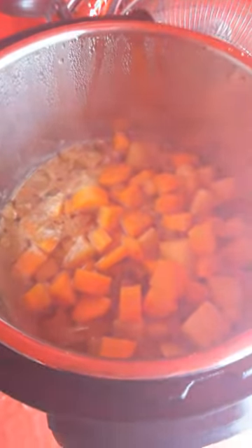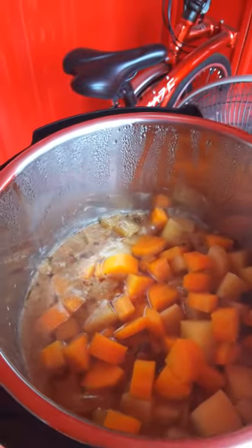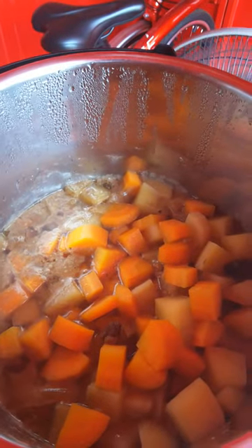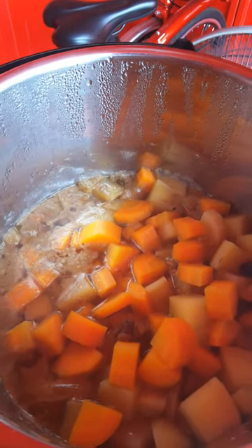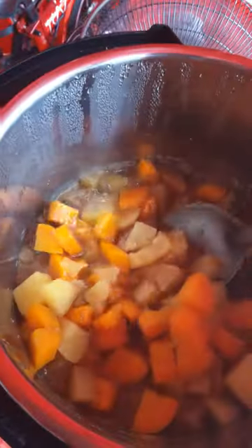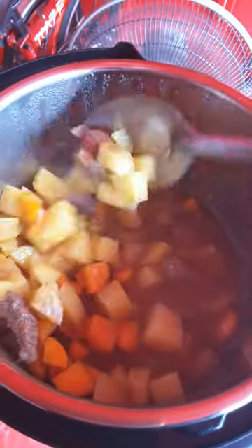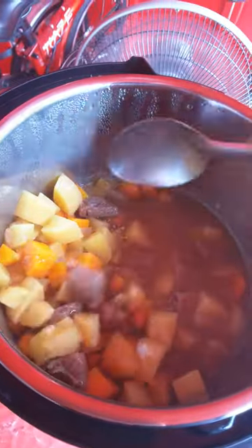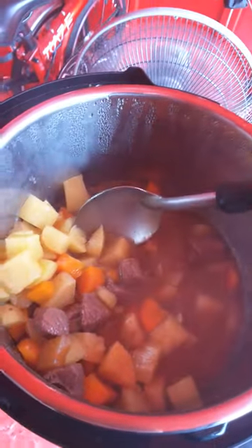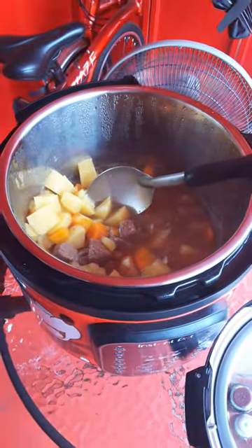And there is our stew — beef, carrots, and potatoes — cooked in 30 minutes with the Instant Pot. That's why I recommend the Instant Pot. You can keep doing it. Thank you.